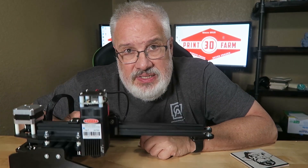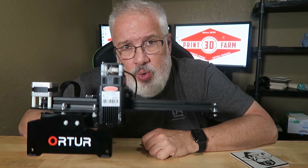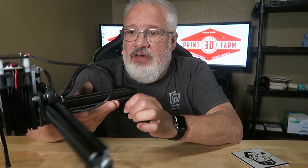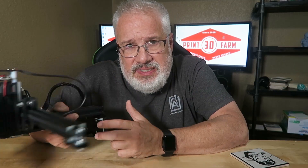Hey guys, welcome back to 3D Print Farm. Today I am super excited to share my technique on how I created these images on these cheap ceramic tiles. The first thing you're going to need is one of these inexpensive desktop lasers. This one in particular is called the Ortur Laser Master Engraver. You can pick one up over on Gearbest for under 200 bucks. It has a tiny footprint, took about three bolts and literally ten minutes to assemble. It has two stepper motors for the X and Y axis and sports a four-and-a-half watt laser, which is perfectly powerful enough to put images on tiles.